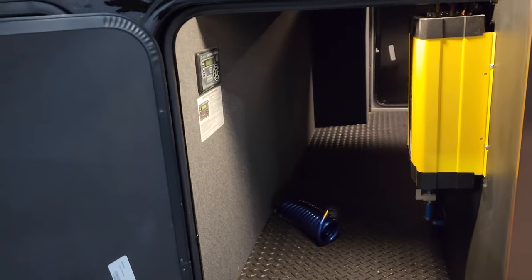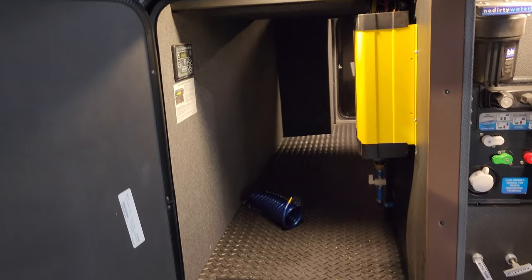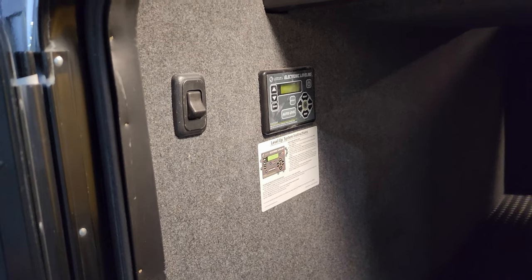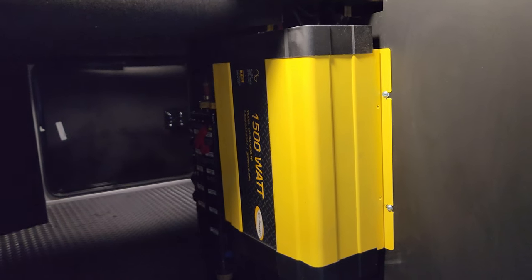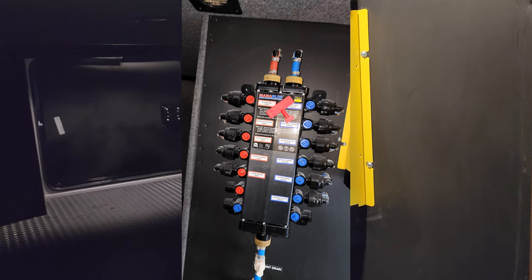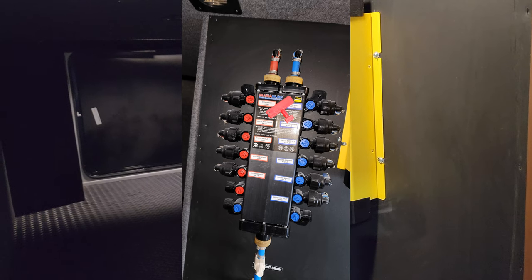On the other side of the pass-through storage compartment is the hydraulic reservoir for the disc brakes and your jack controls right here. We also have the Go Power 1500-watt inverter, and just behind that is the water manifold system.